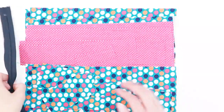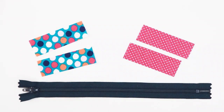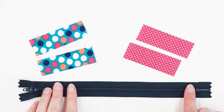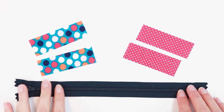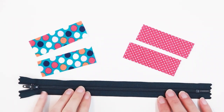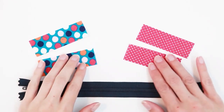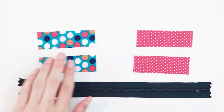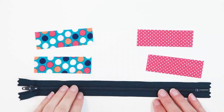The first thing we're going to do is construct our zipper. When you make the zipper pouch, you don't want the actual zipper teeth to end up in your seam allowance because it would be super bulky and it wouldn't turn very well. So what we're going to do is add some fabric on the ends. You need one nine-inch zipper and two rectangles of fabric from each of your colors that are one inch wide by about two to three inches long.